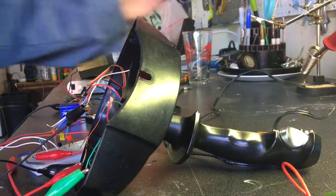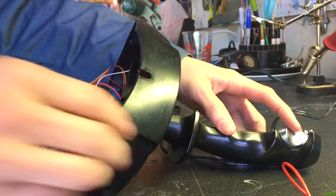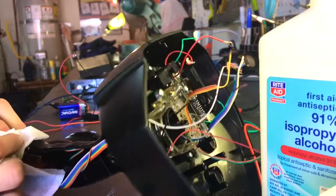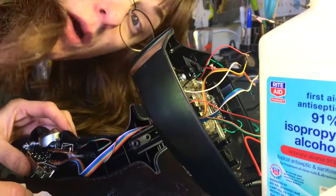The switch turned out to be just two wires inside, which you can put anywhere in your circuit. Taking the opportunity to clean off whatever crust is here. Don't smoke, kids.